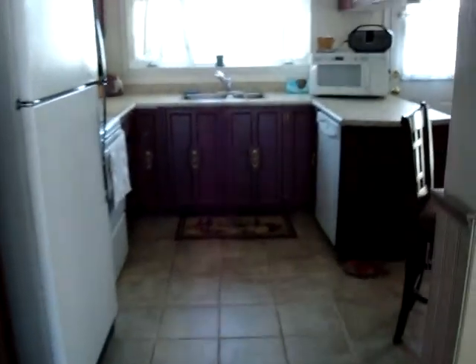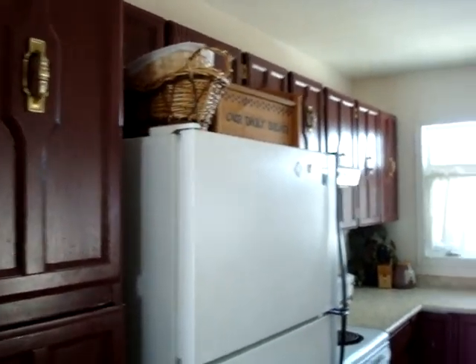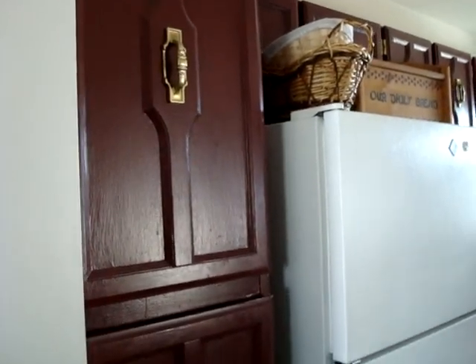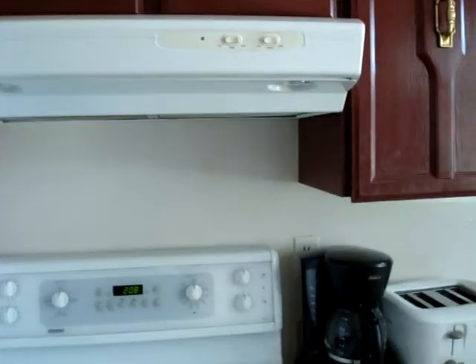I'll show you my kitchen renovations. I painted the cabinets a burgundy color, took off the handles and put metallic paint on them. I repainted my fridge because it was almond so it would match my stove, and I put in a new range hood — that was hard to put in.